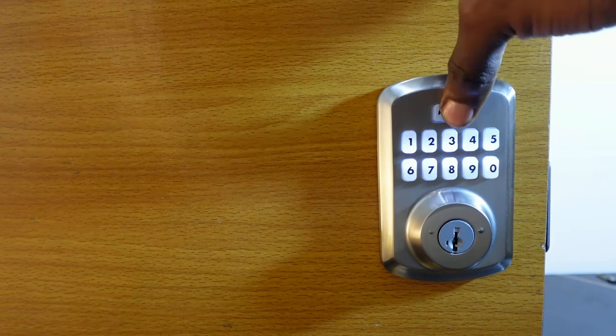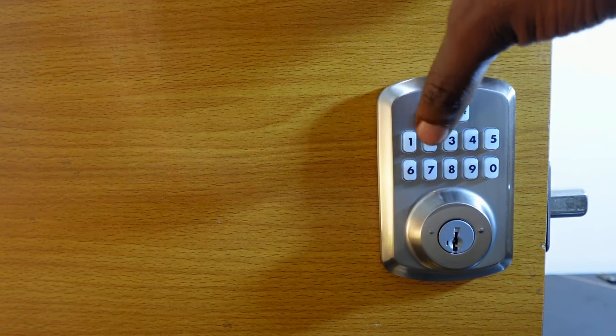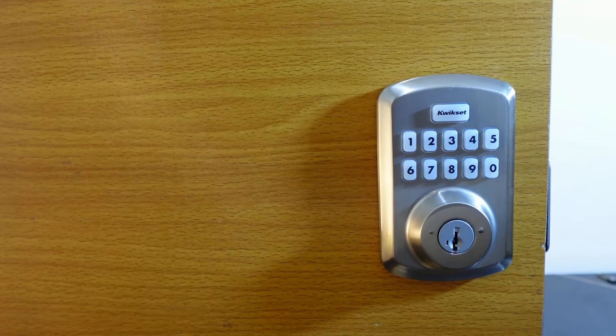Let's test the code — press the button to lock, then enter the new code to unlock. The code is active. Now let's add another code.